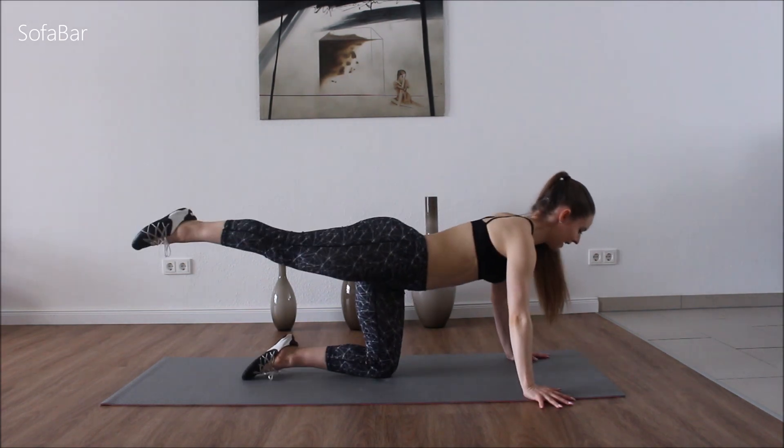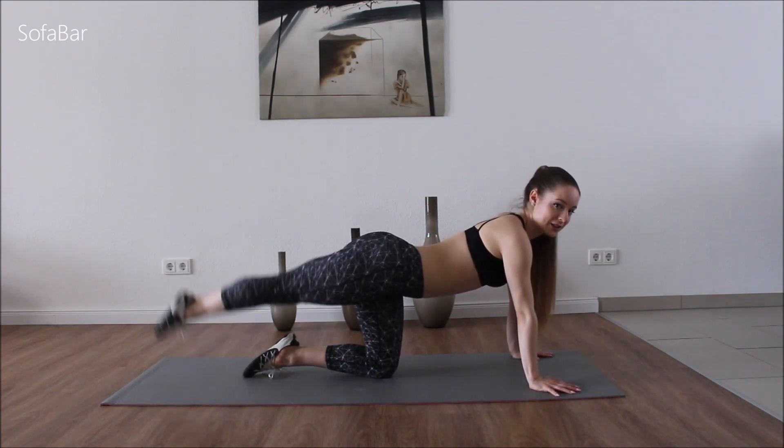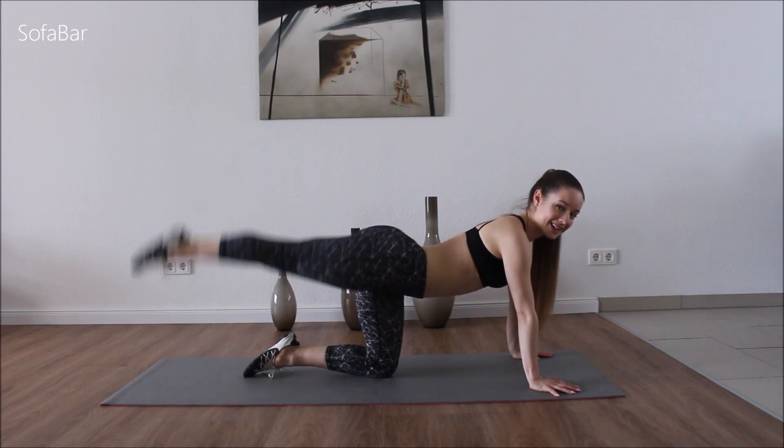Turn it. Head is straight, not down. And we're just going to go up and down. Turn the leg in — leg is stretched.